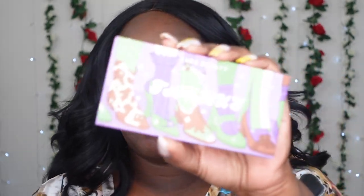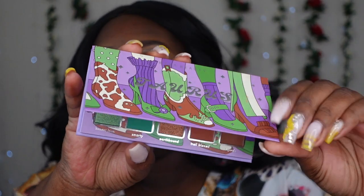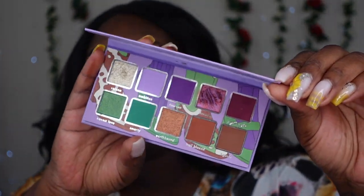Hey guys, welcome back to the channel! Today we are back doing another birthday look for our season. We'll be using the Karen Beauty palette — this is the color story for this beautiful palette. We're doing another celebration makeup tutorial for you guys, so let's go ahead and zoom in and get into this look.